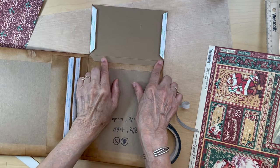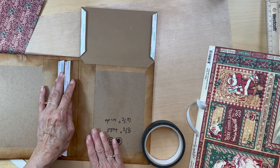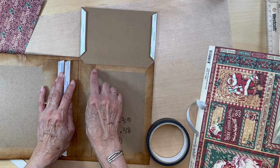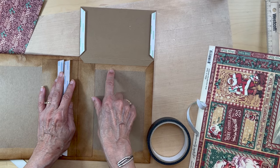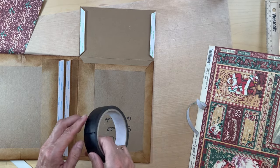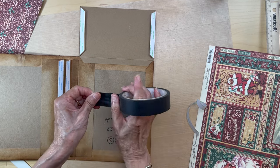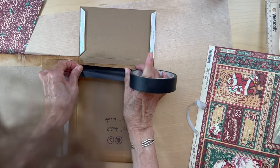I have this bottom flap in. Since we did not cover this with another sheet of paper, you need to make sure that this lip is covered with your scotch tape or construction tape. Make sure you get both those lips covered.